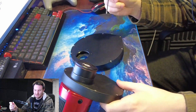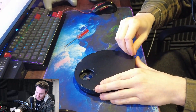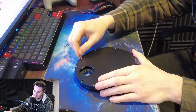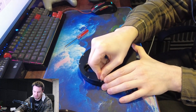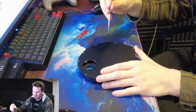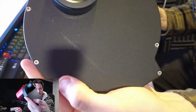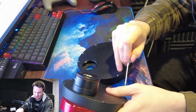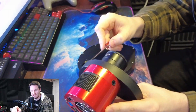I'm going to take the front off the Player One Phoenix first, using the included hex key. One immediate thing I notice: the Player One wheel comes with these little hex bolts, rather than your standard Phillips head like you see on the ZWO offerings. I do think that on balance a hex head looks that little bit neater than a screw.